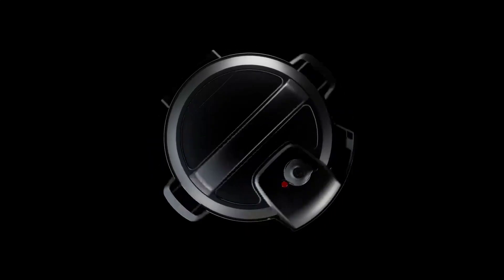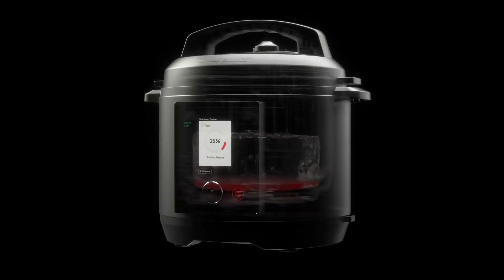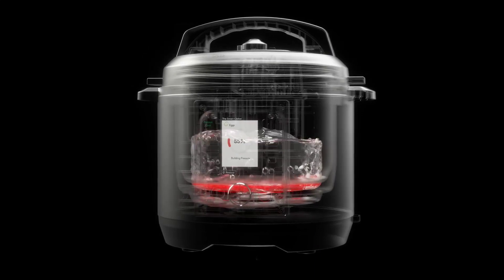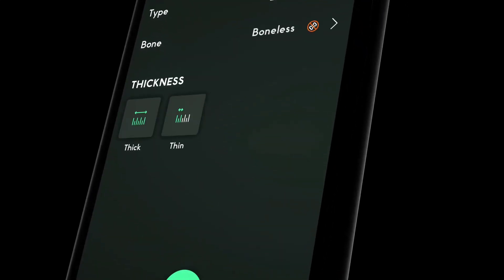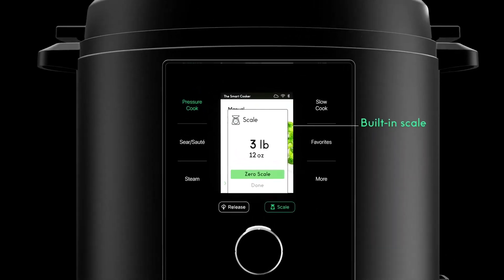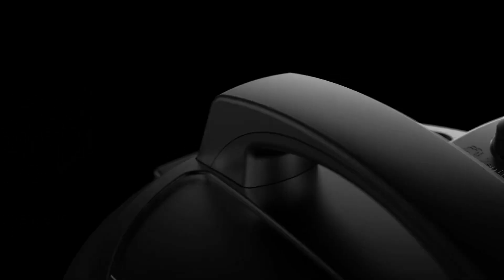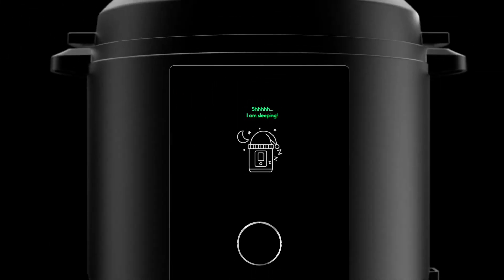Chef IQ Smart Pressure Cooker with 10 cooking functions, 18 features, built-in scale, 1000 plus presets, times and temps for 600 plus foolproof guided recipes. Rice and slow electric multi cooker having 6 quarts capacity. Material is aluminum, ABS and PP plastic.